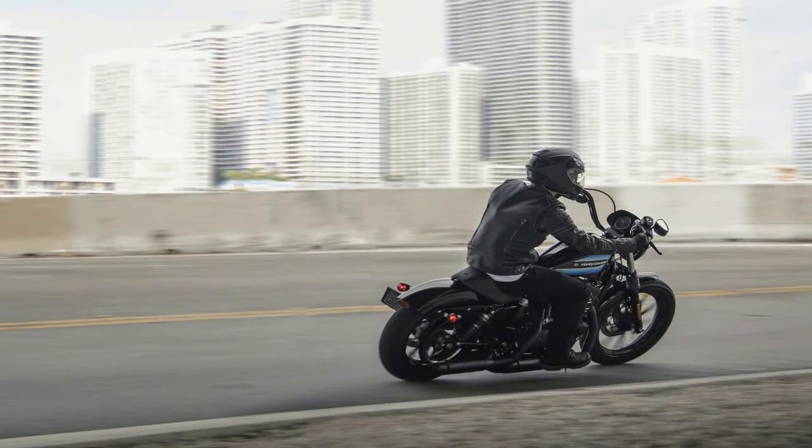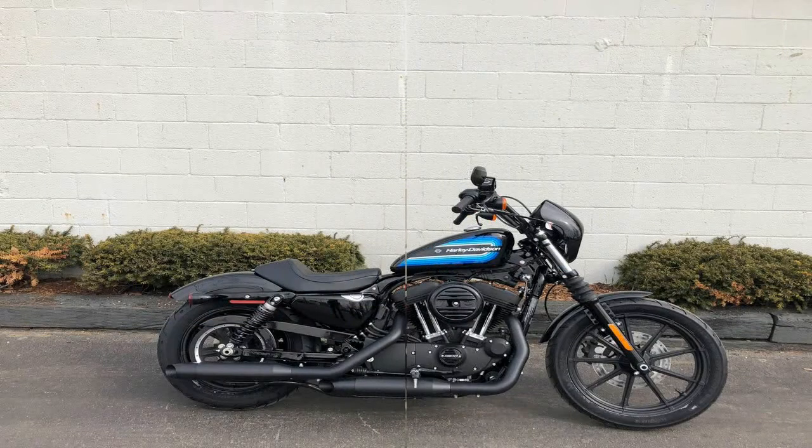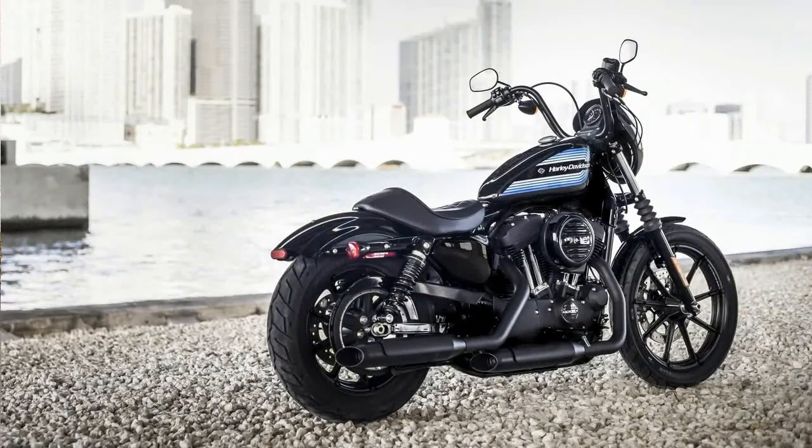Right away, the front fender veers into custom country with a cut-down profile and braces that sport lightning holes.